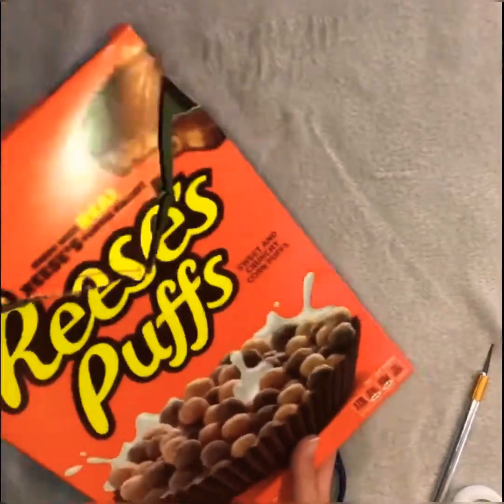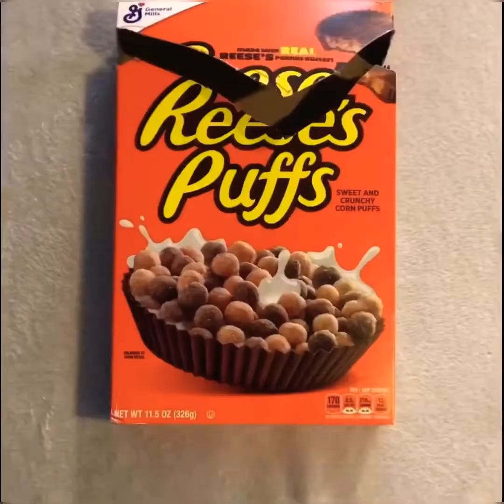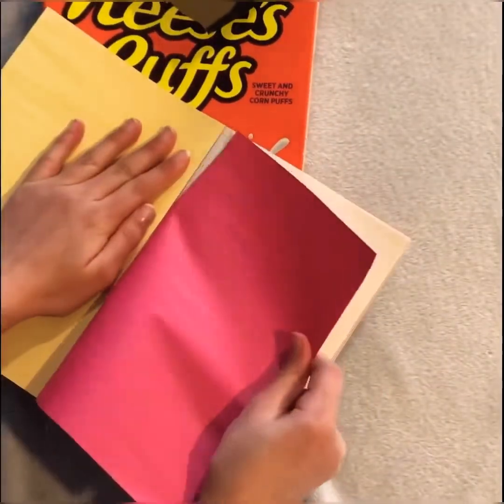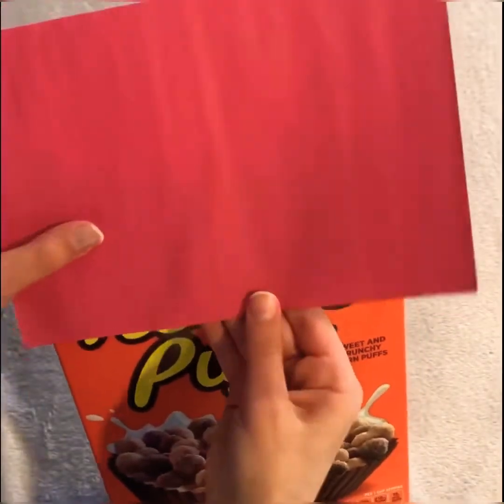No more nice Siri, that is for now. You know I am not that sensitive to be angry at you. Ok I am getting distracted. The next step is to grab any colored paper and glue it on the box that has the triangle opening.